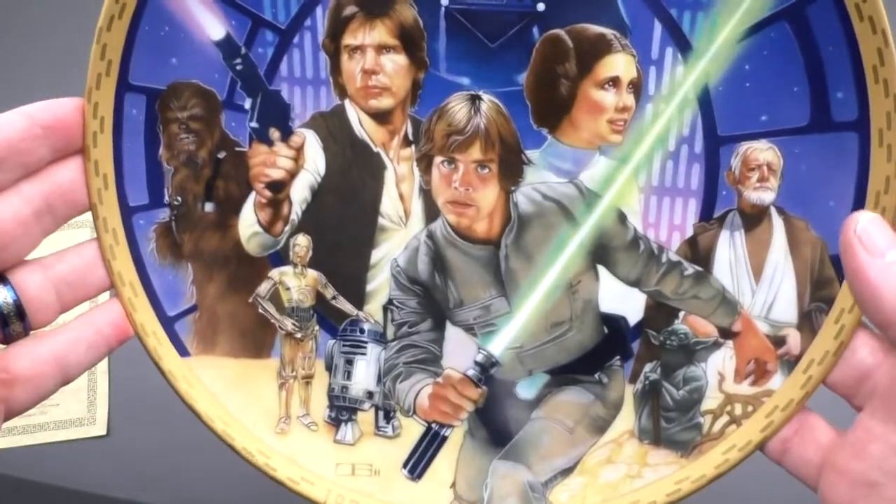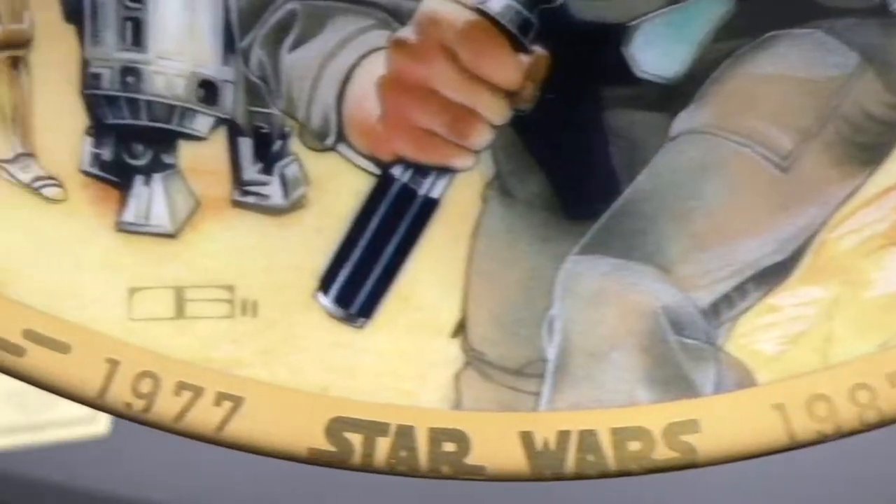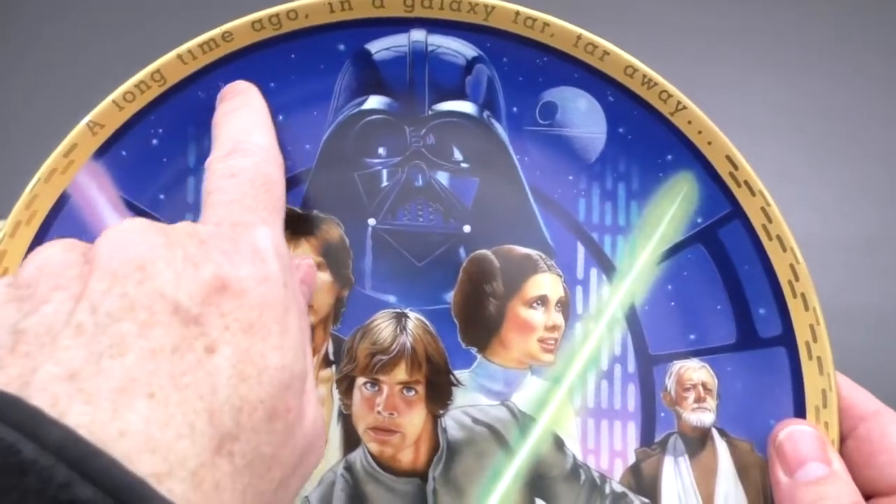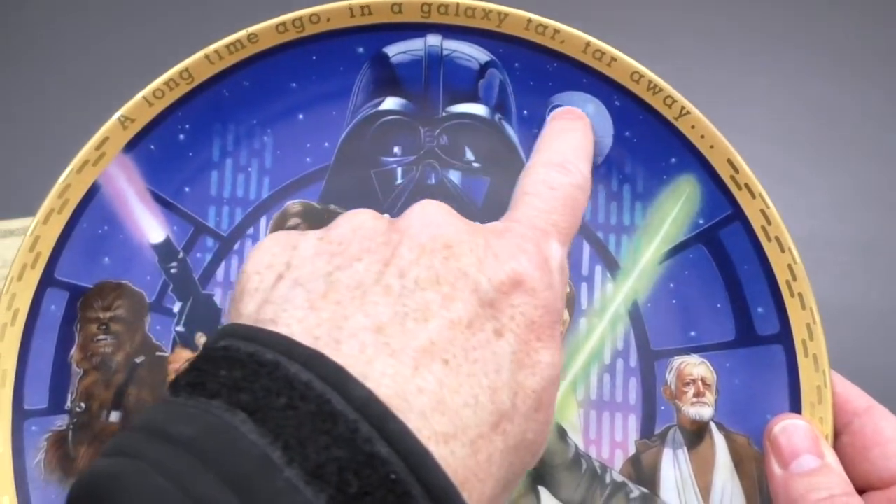Wonderful, beautiful piece of art — I just love this. It looks great, it's fantastic. It says 1977 to 1987, and 'A long time ago in a galaxy far, far away.'